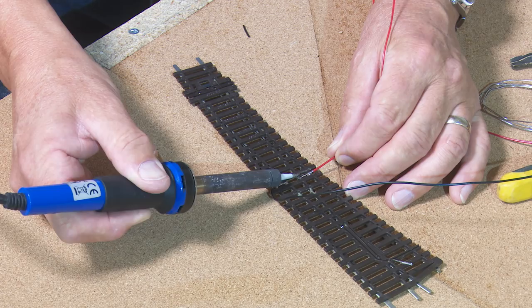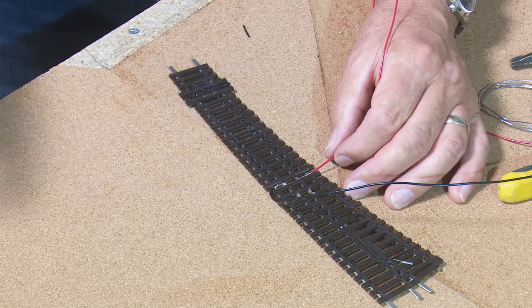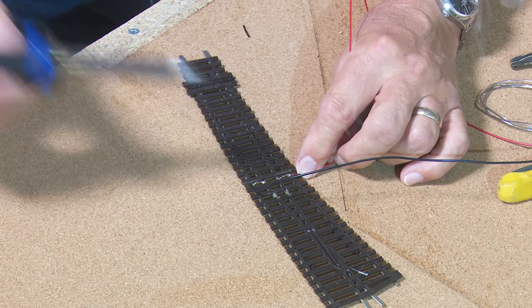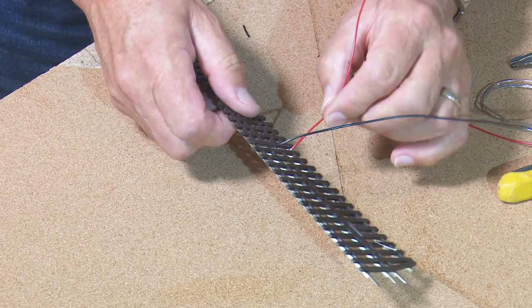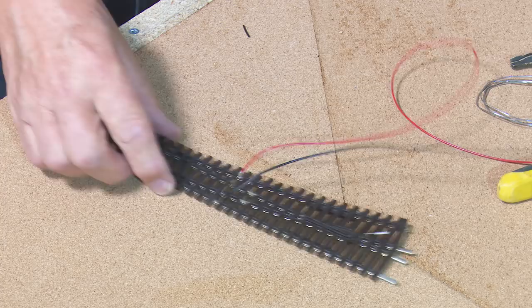That's the inside one done — give it time to chill, give it a good tug — yes, that's on to stay. And then the outside one. That's on there as well. So they're good to go. The only other thing I need to do is put a dropper onto the frog, and as I'm sure you're aware I always use green dropper wires for the frog for consistency across the layout. So that's that one done — I'll just quickly do the same to the other three points.